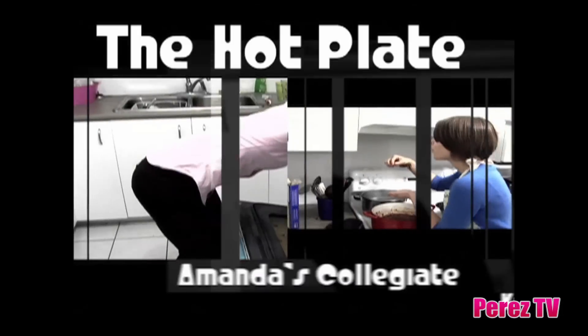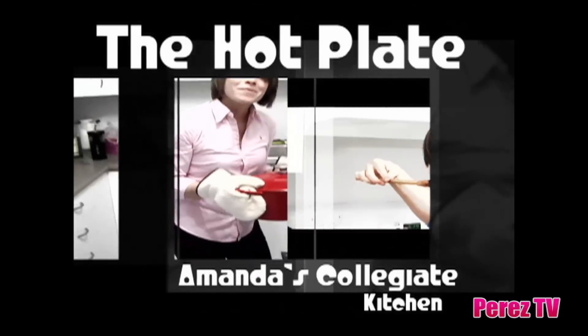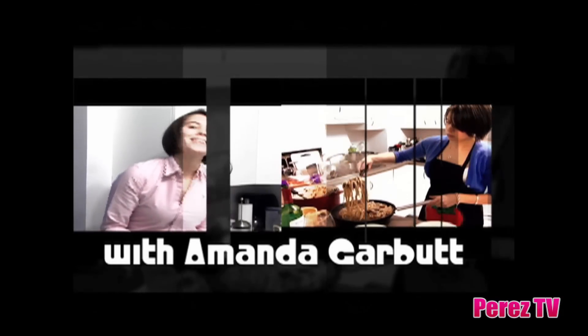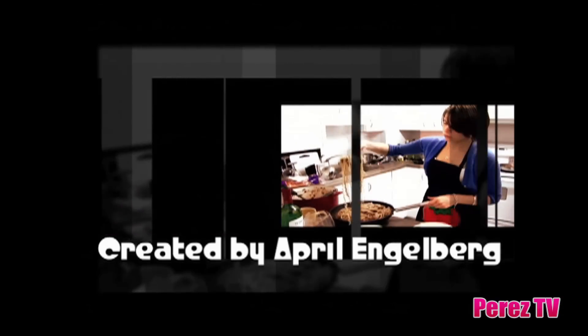Hi, I'm Amanda from The Hot Plate and today on FitPerez.com we're going to be showing you how to make guilt-free frozen summer desserts so that you can have all of that indulgence without adding any inches to your waistline. My favorite summer frozen desserts are frozen grapes, fruit flavored popsicles and our healthy take on cookies and cream ice cream.